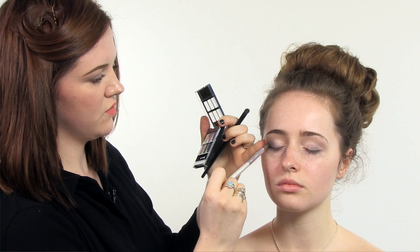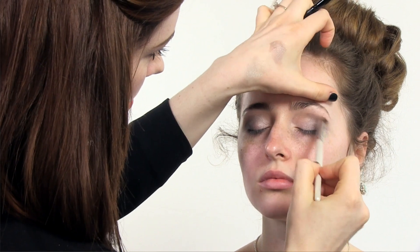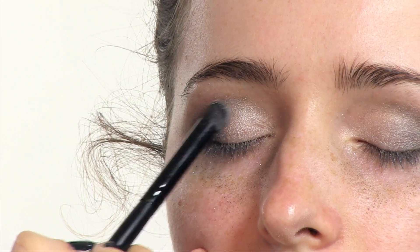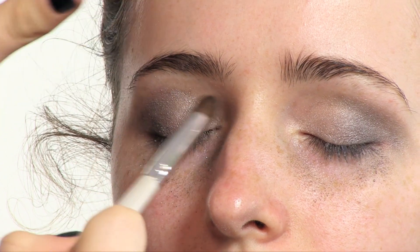And keep blending it every time. I'm going to go back in with the lighter shades to build up the intensity of the colour. I'm just pressing it onto the lid, then back in with the blending brush.